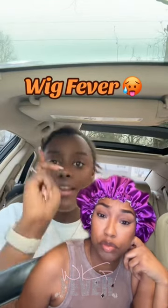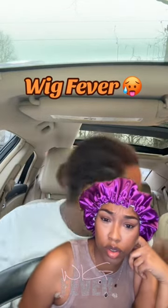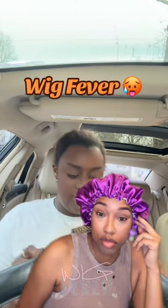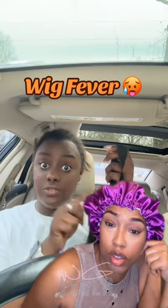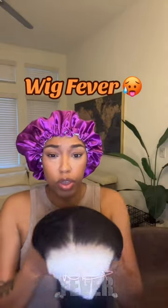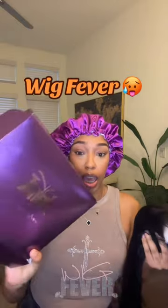Do y'all want a real glueless wig? I mean a real one — okay let me show y'all a real one. I got this from Wig Fever, right? Straight out the box, all I did was put some foundation on here to match my skin.